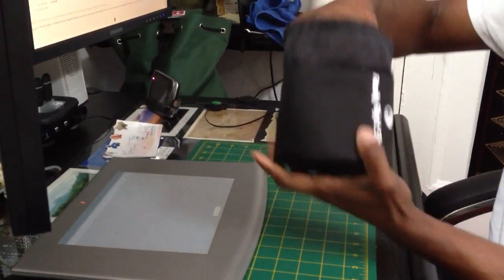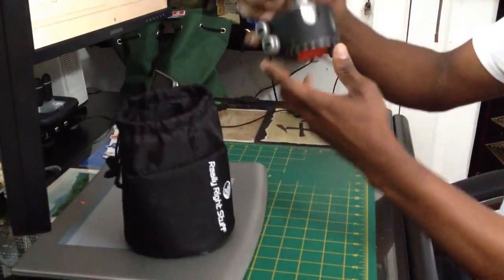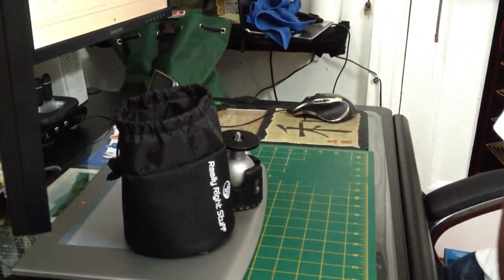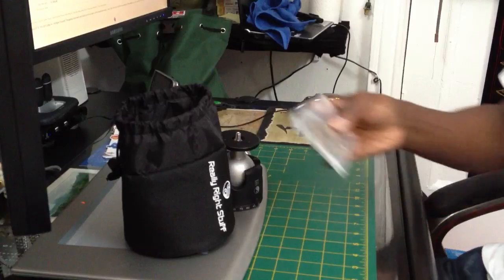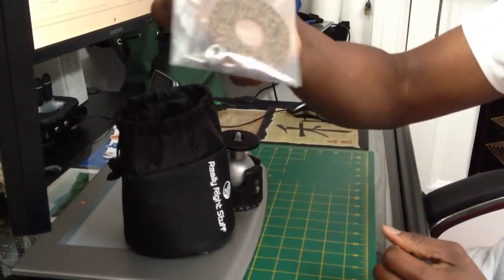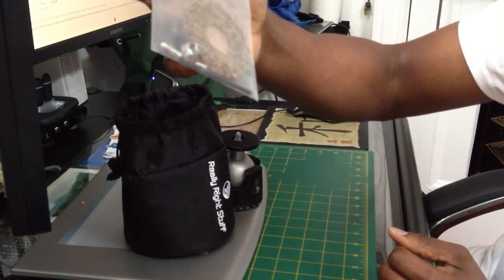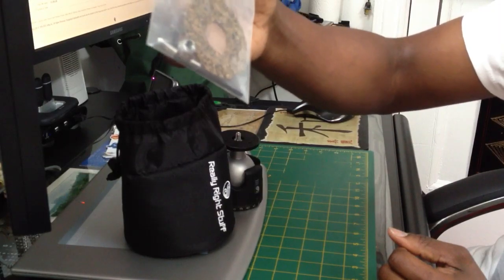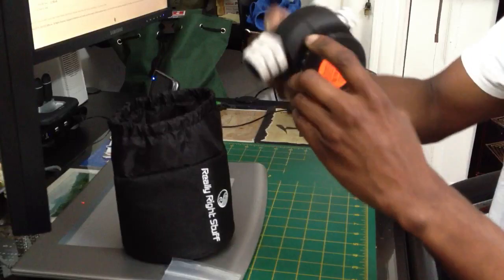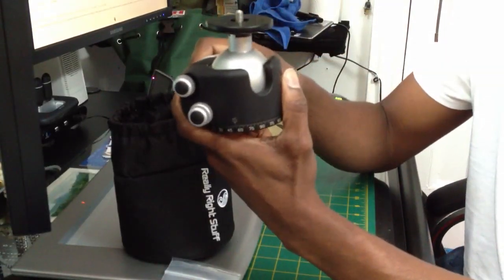So here's the ball head. Very nice. Before I go on any further, here come the parts. As you can see: Allen key, washer, skewers — for different pieces. And as you can see, this ball head is very smooth.